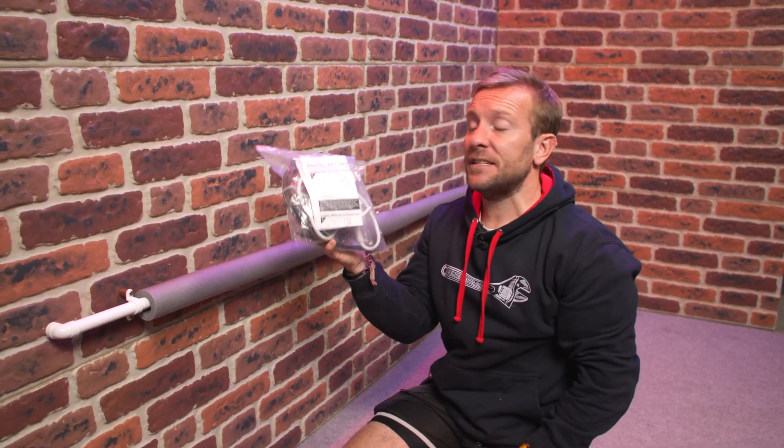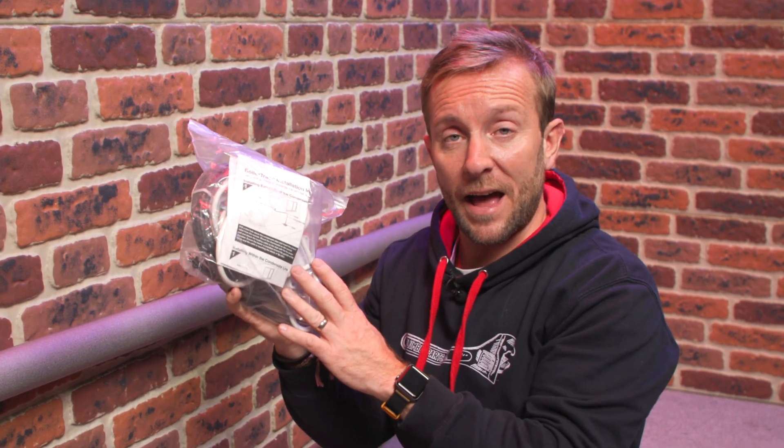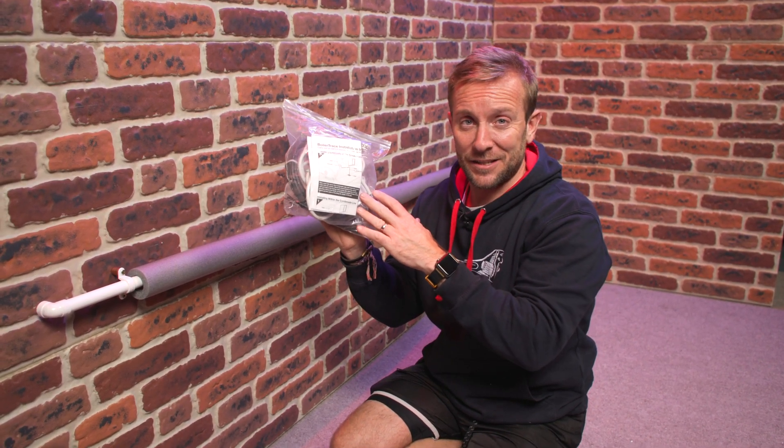I've got a boiler trace heating pack here that I've bought off Amazon, and this is also available in our Amazon store. I've left links to it in the comment below and also in the description, but don't click on those yet because we're gonna find out exactly how this is installed.